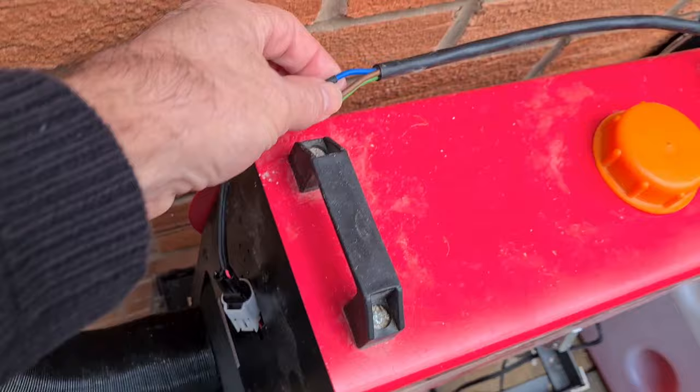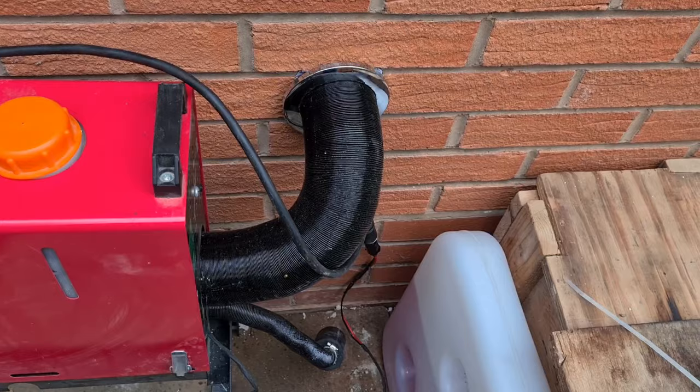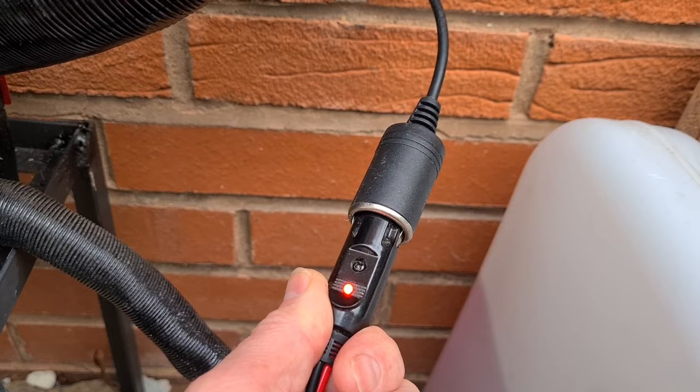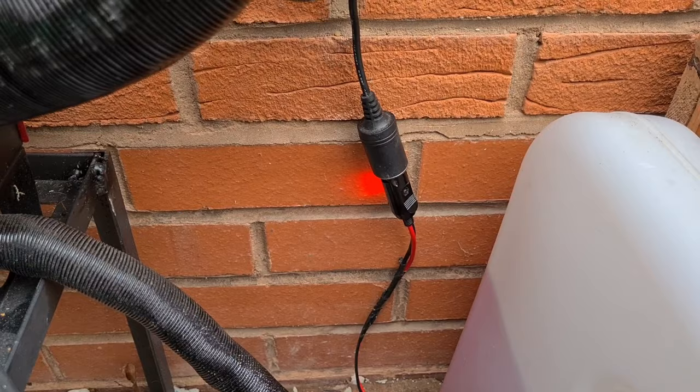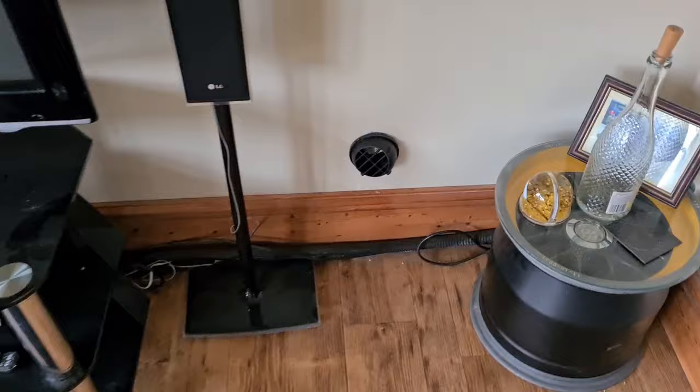I've extended the cable for the controller with some heavy wire so it wouldn't lose any amps or whatever. That goes inside the house so the temperature is monitored inside. I've got a power supply running on a cigarette lighter adapter I got from Amazon — I'll put a link in the description for the parts.